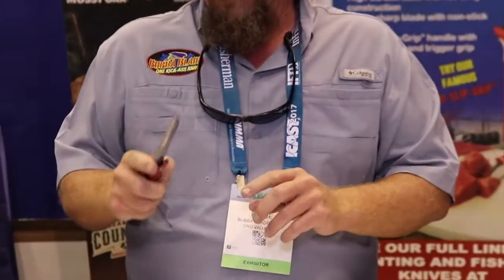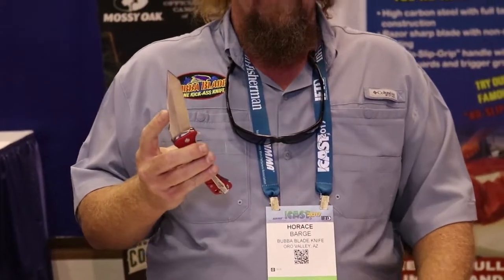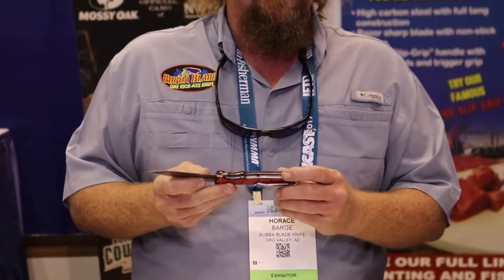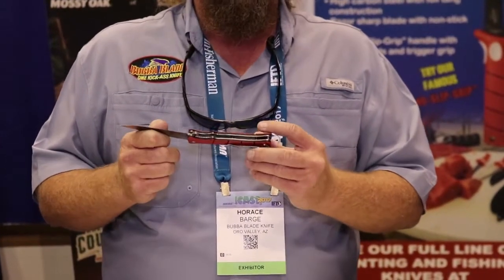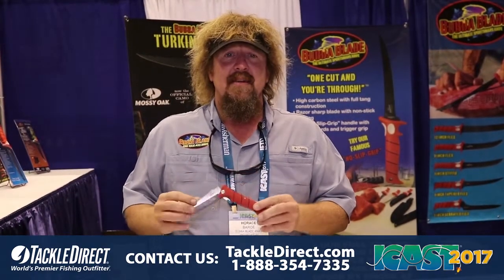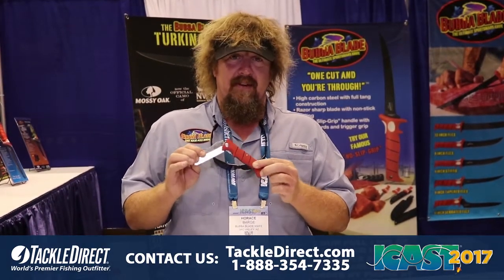The other thing we got going for it is we actually took this knife into San Diego. We're trying to figure out what to do with it so we can show you guys the ability of this knife. We walked into a commercial fish processor. They had a bunch of swordfish they just brought in. We had them use this knife. They actually broke down a swordfish with this knife.